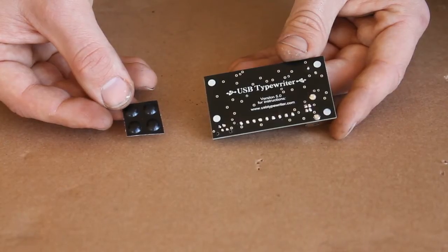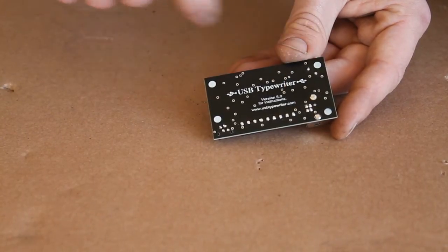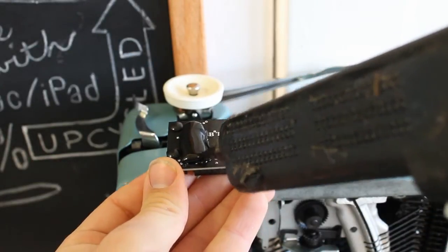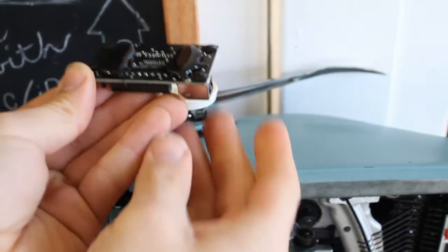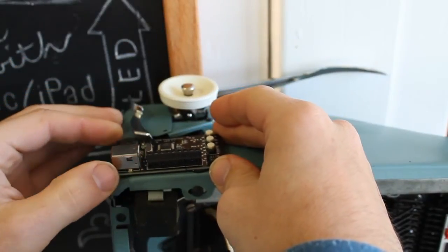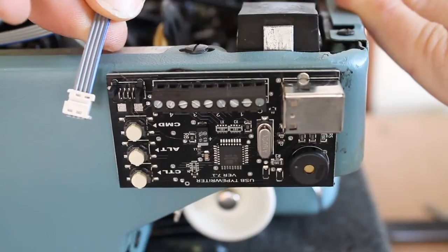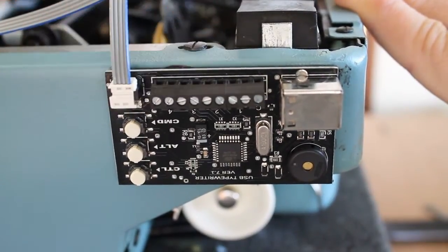Next, take the four rubber bumpers that came with your kit and stick them onto the four white dots on the back of your control panel. Once they've been stuck in place, add a bead of hot glue to either side of the control panel. Before the glue has a chance to set, attach the control panel to the back left side of your typewriter. Give the glue a few minutes to dry, and then take the flat gray cable that leads to the other circuit board and connect it to the lower right side of your control panel. It should click into place.